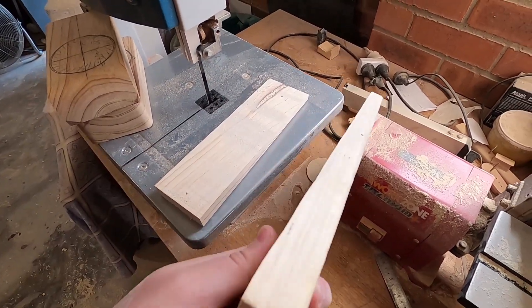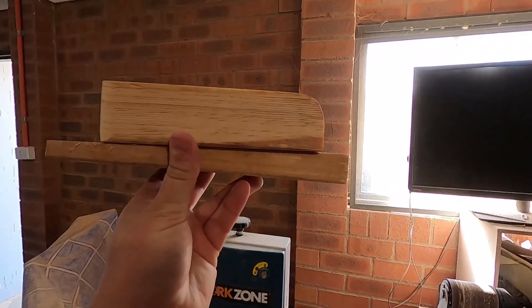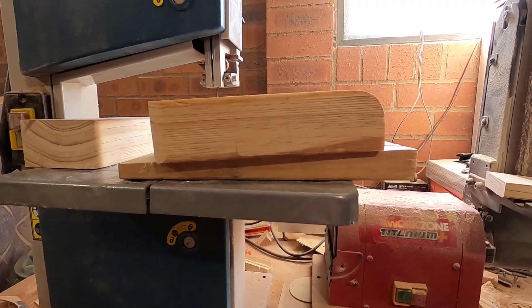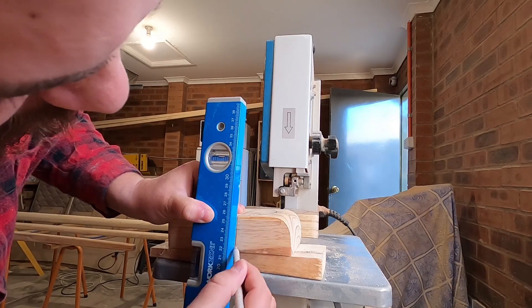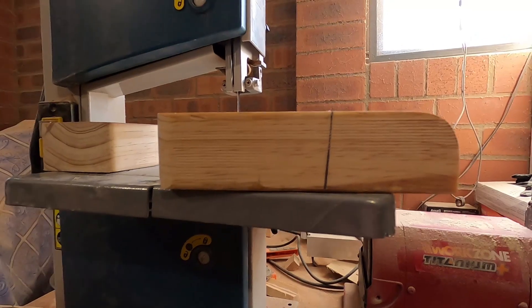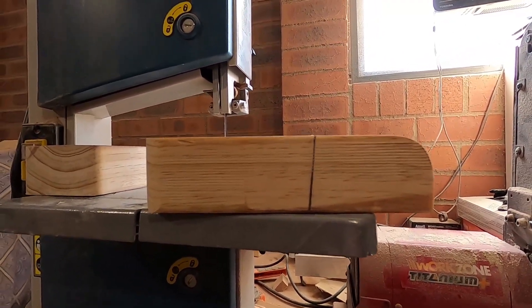They're not perfect but they should be good enough. Now it's very important that I get the angle the right way around. If I put it on the block like this the cut will be going straight up and down from the block's perspective. And if I take it off the shim, we can see that the cut will be angled slightly backwards - that's the way we want it.